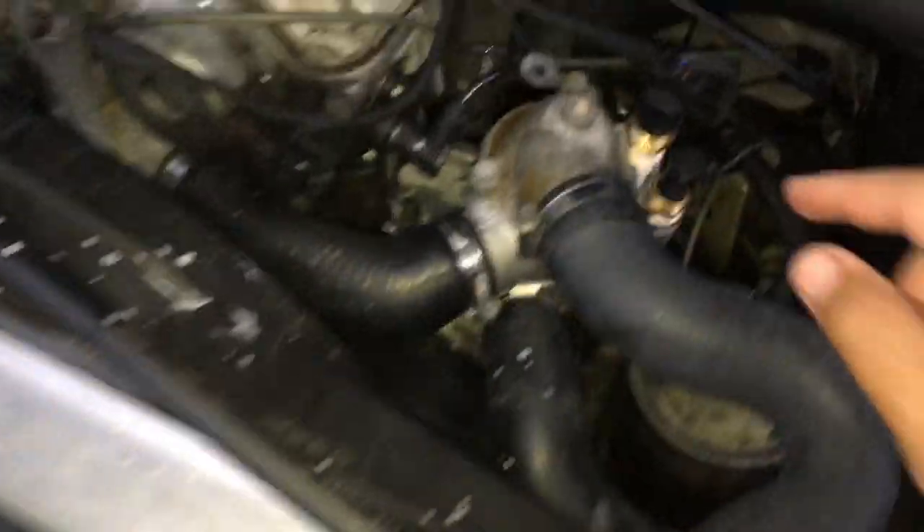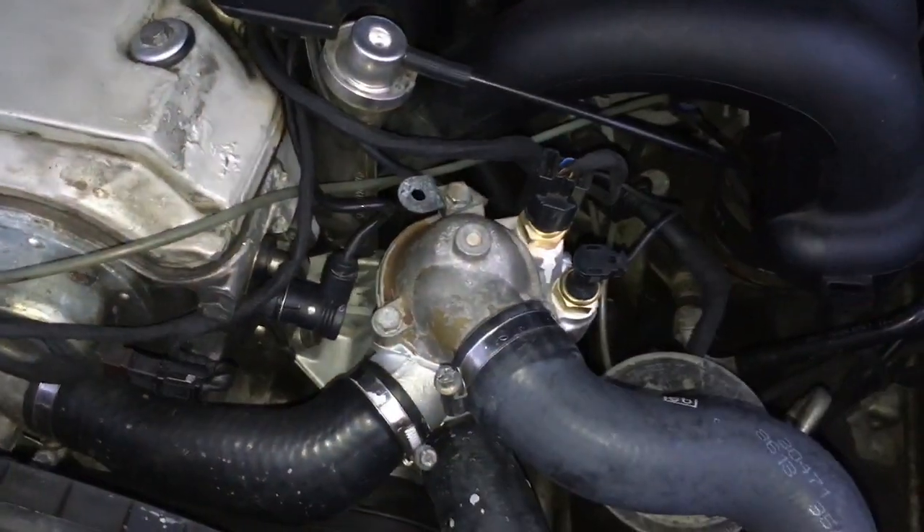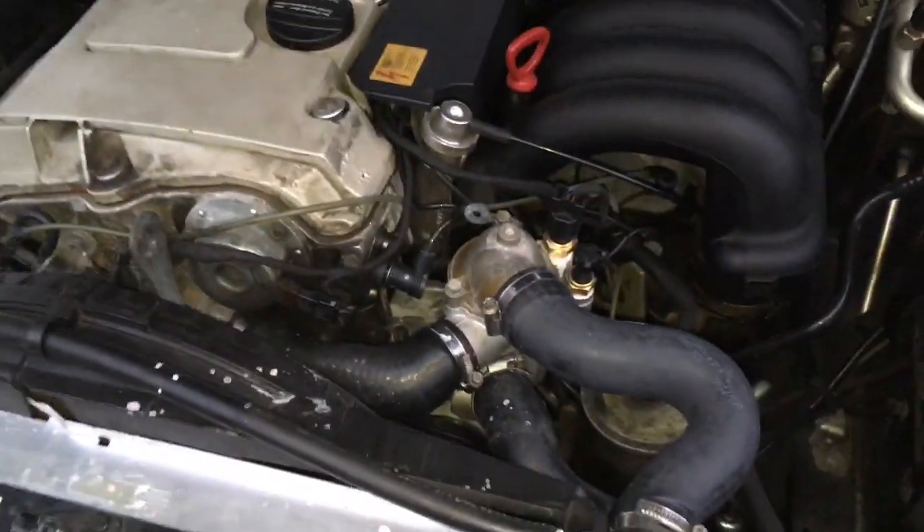Once you have that, make sure your serpentine belt is on there properly, make sure everything's tight, and check for leaks by starting the car up.